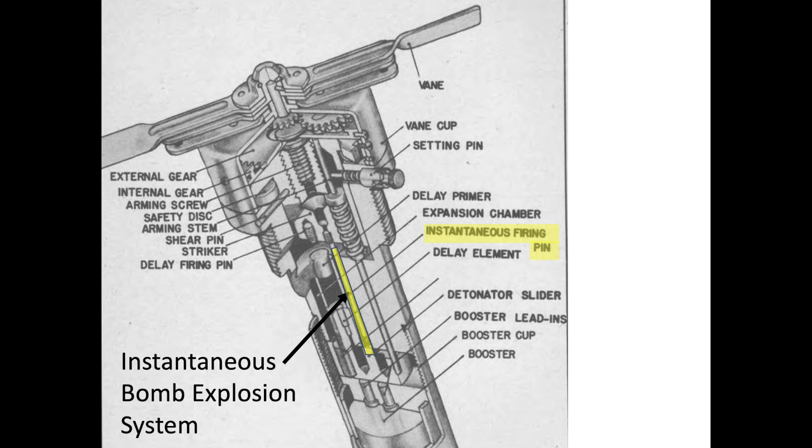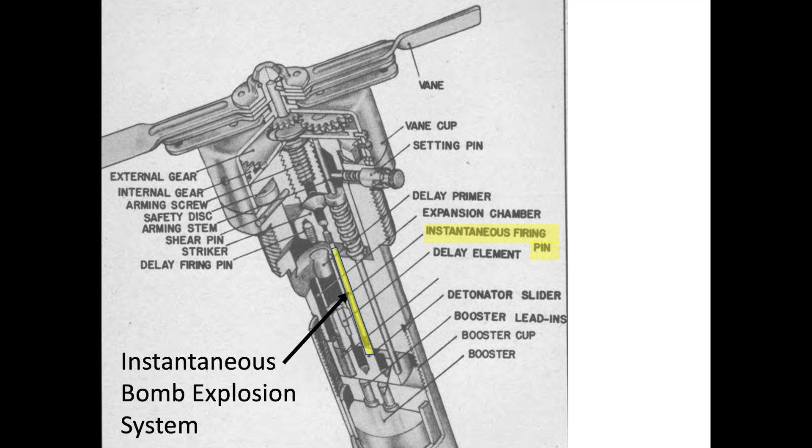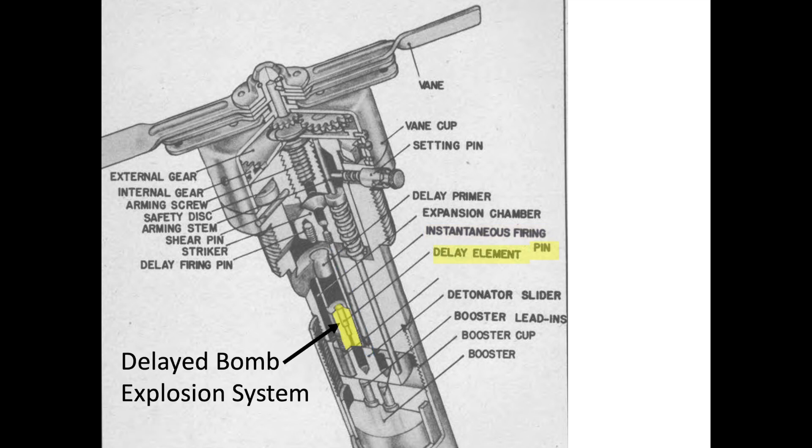The fuse contains two independent triggering systems. The bomb can be set to detonate either at contact, or the fuse can be configured for a 0.01-second detonation time delay after contact. A small time delay may be needed to maximize the bomb's blast effect — it is more effective for a bomb to detonate inside a factory rather than on the factory's roof. Most bombs dropped by bombers will have a small time delay.